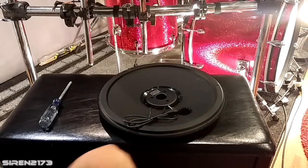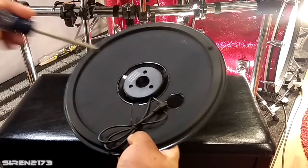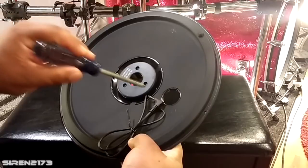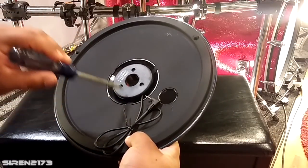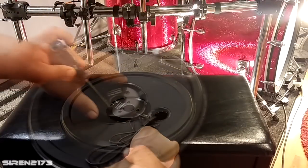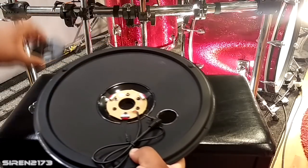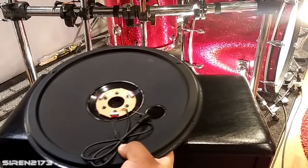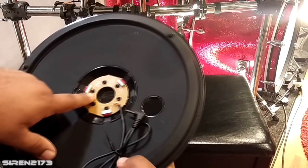First, grab your Alesis Strike hi-hat cymbal and your Phillips head screwdriver. We need to take out these three screws to remove the cord and the electronics inside this piece. You don't want to lose these screws because this piece goes right back on top once the electronics are out. Set it aside with the screws in it — you can see there are three more screws inside, so go ahead and loosen those as well.